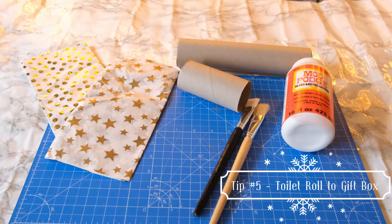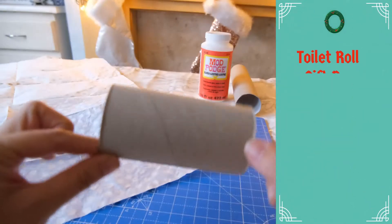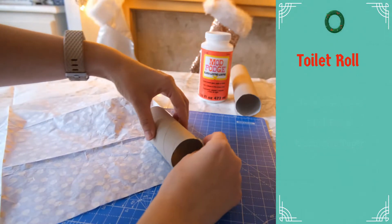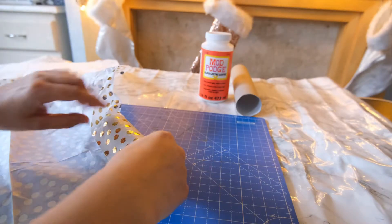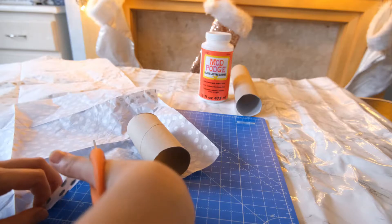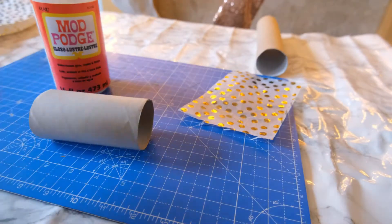Keeping on the subject of toilet rolls, you can also utilize these into little gift boxes. I am also going to do some with the inner parts of kitchen roll. All you are going to need is your rolls, some tissue paper or wrapping paper, and some mod podge. If you don't have mod podge, you can water down some PVA glue, or you could paint these, or simply tack on some wrapping paper. Use the toilet roll tube to measure how much paper you need and cut it down to size.